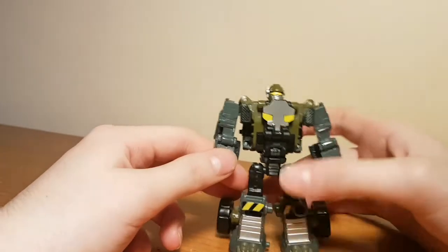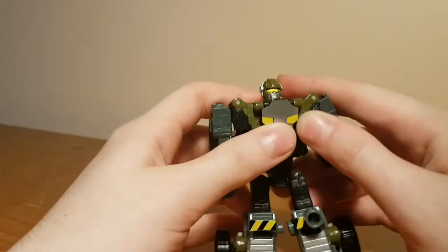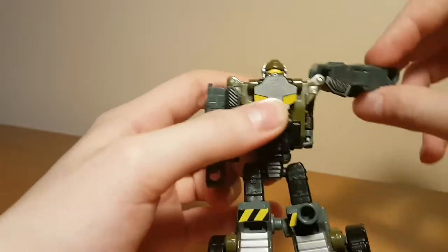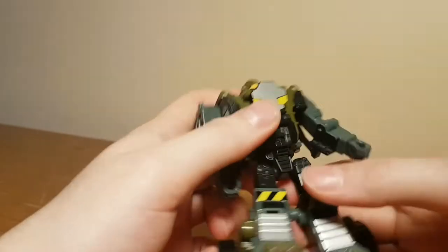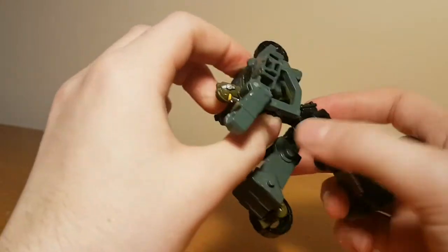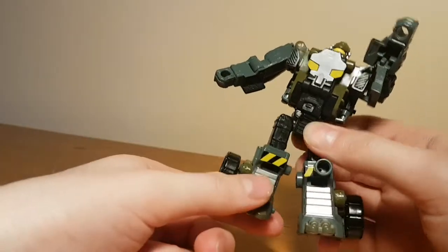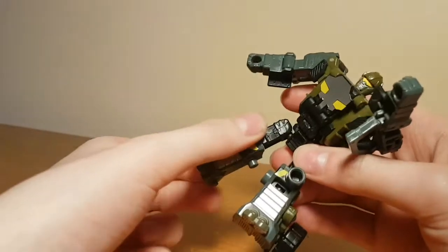In terms of his articulation, he has just a rotation at the base of the neck, then a hinge and a ball joint at the shoulder giving quite a lot of range. He has a nice deep elbow bend. He has an ab crunch if you untab the waist, plus a waist swivel. He has ball joints at the hips, and ball joints at the knees that really only function as a hinge.